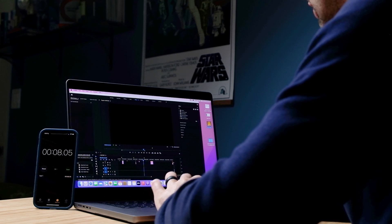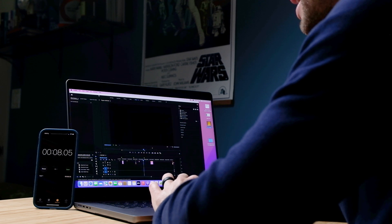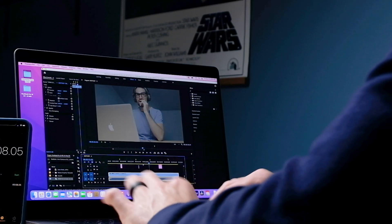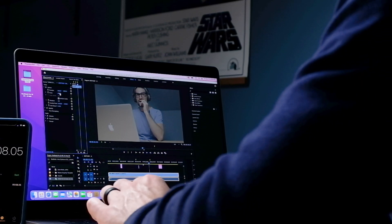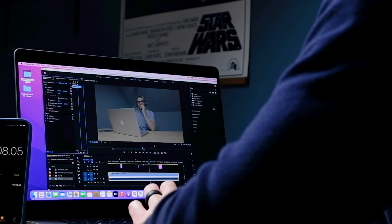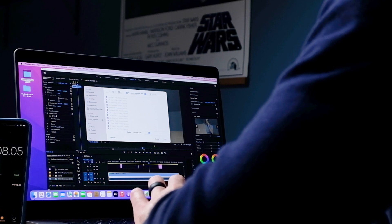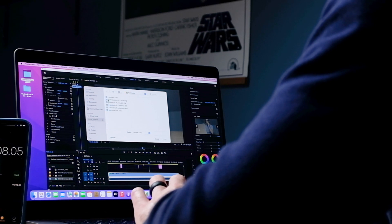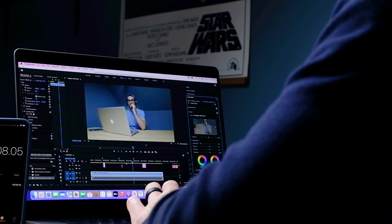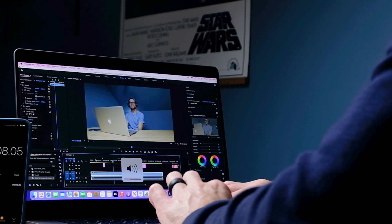Now we're going to load some BRAW footage into the timeline and get moving on the edit. I'll go ahead and set my color grade on my 4K timeline — dropping it down to 63% scale — then jump into my color grade and add that in. Starting at eighth quality, it should play back without any issues.